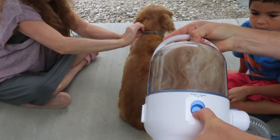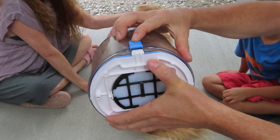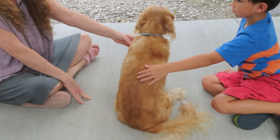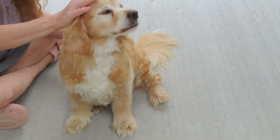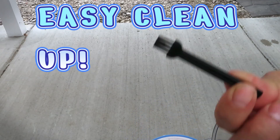Just push this and release, then push this button to empty out your container. Look how pretty it looks — he loves it. It comes with this little cleaning brush.